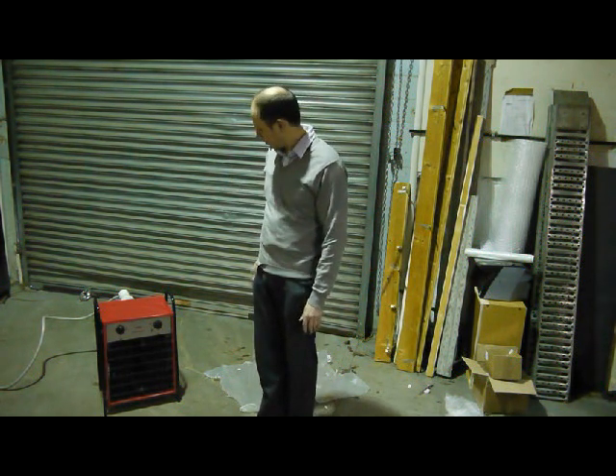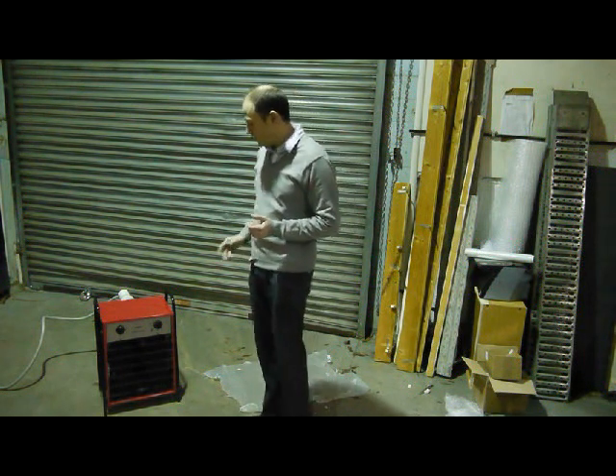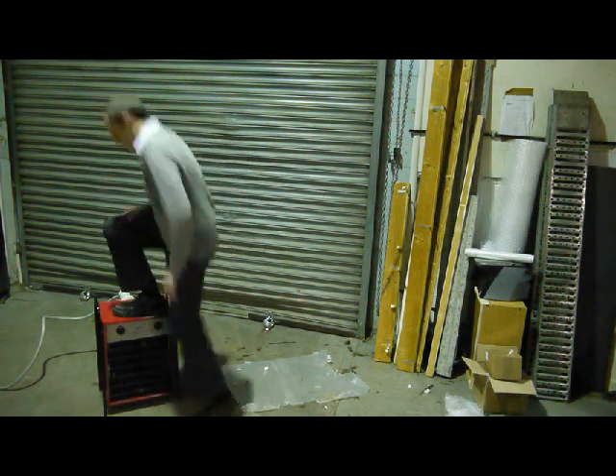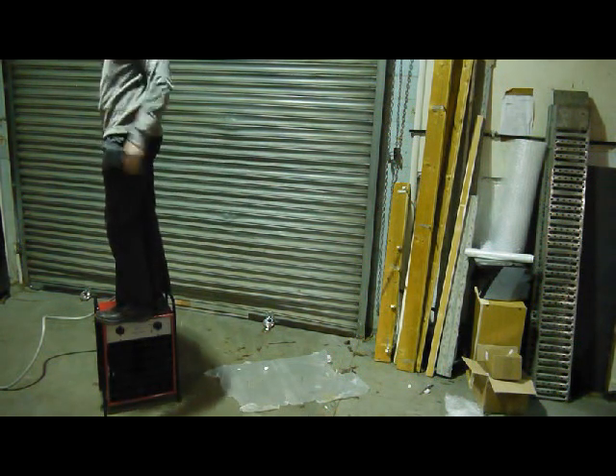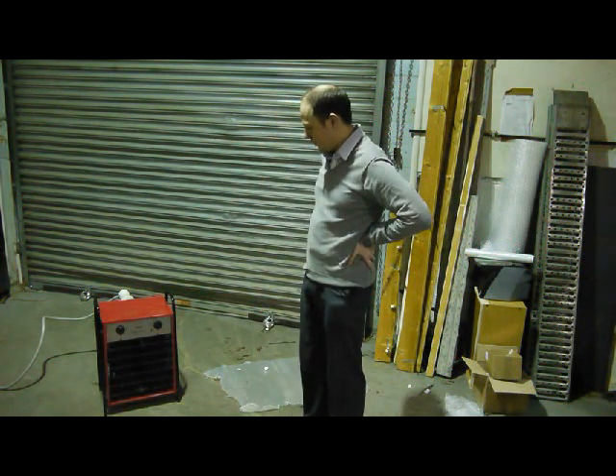They've got an enclosed safety element, so if you splash water on them they won't explode. They're really sturdy — you can actually stand on these. They're a really solid, sturdy machine.